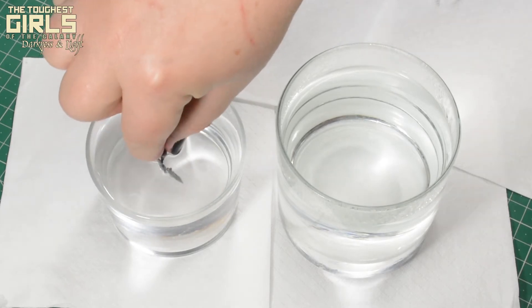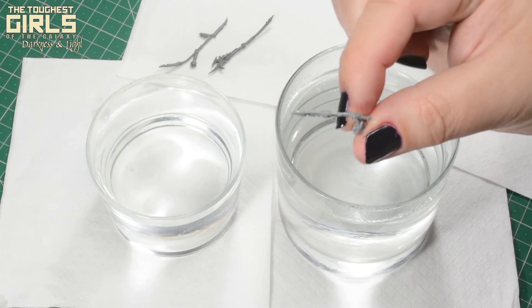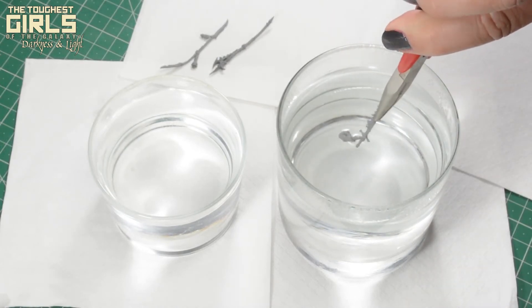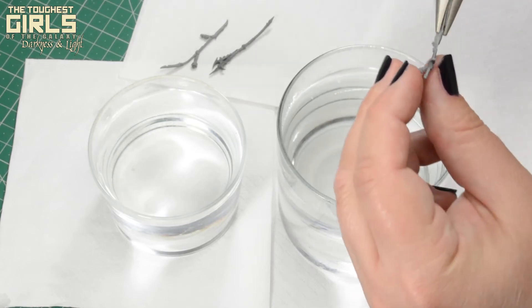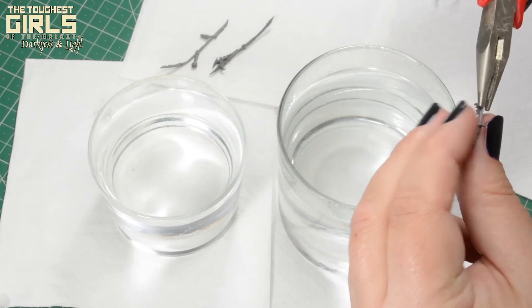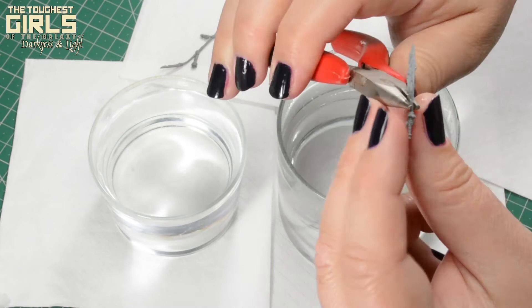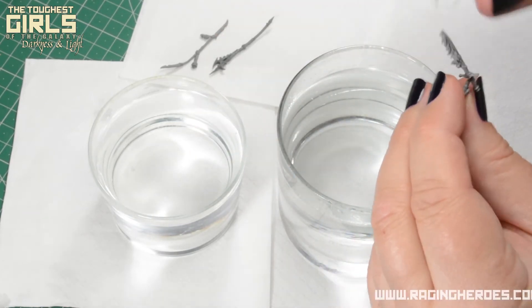When the piece is in the desired position, immerse it in the container full of cold water to fix it. If you need to straighten the piece further, repeat the process.